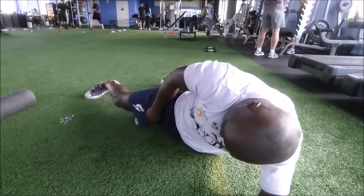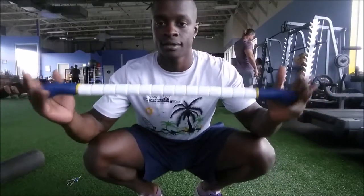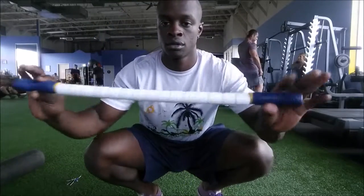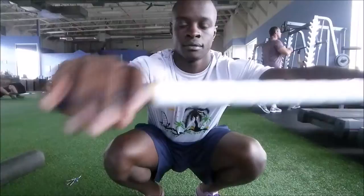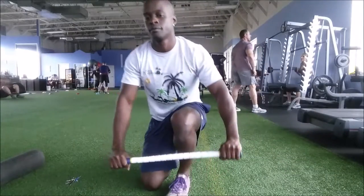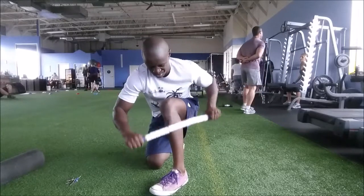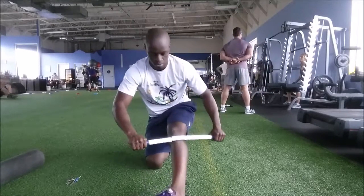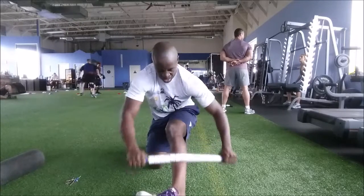Without going too deep into the science, I really use this just to get certain areas. It was really hard for me to reach, so I decided to start using a tiger tail. You can find them in most gyms — it's basically this stick I'm showing you right here. That will get everything that you need. So just start pressing, just roll back and forth.